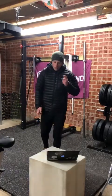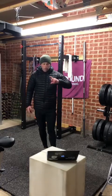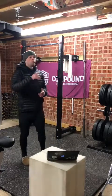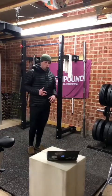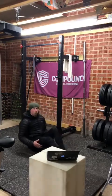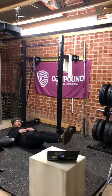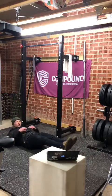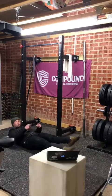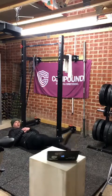We're going to finish session two with some core work — three rounds. First, 30 seconds of flutter kicks. Come into a dish position with your lower back pushed into the floor, feet out to hip width, and kick with toes pointed. Hold there for 30 seconds of flutter kicks.